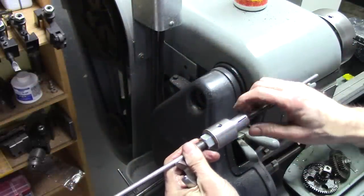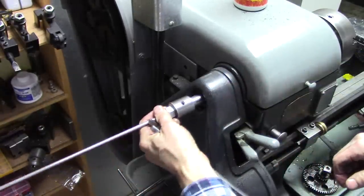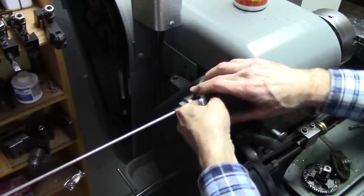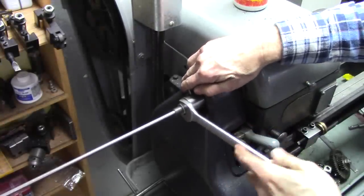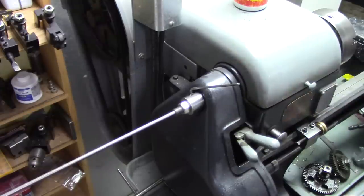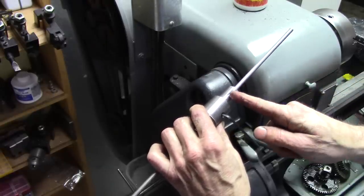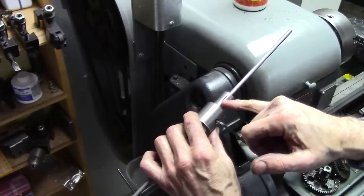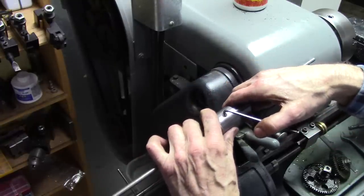One thing I could have done, but I didn't have any, was make that out of hex stock — that would allow you to hold it while you tighten this. I've been able to work with the other one using an Allen key. Uh oh — that didn't work. I think I need to undercut that taper right there so that it pushes out on the top part. Right now it's trying to push out at the bottom of my saw cuts. I don't remember having that trouble before — we'll fix that.